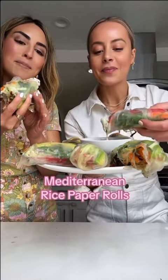Mediterranean rice paper rolls with a yogurt tahini dipping sauce — you must make these. But first, matching jumpsuit moment. Absolutely, a must.